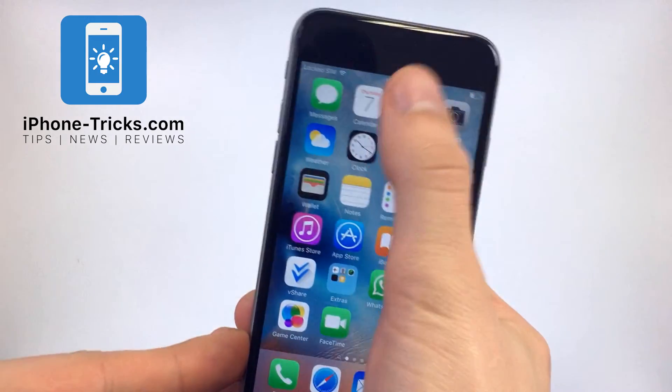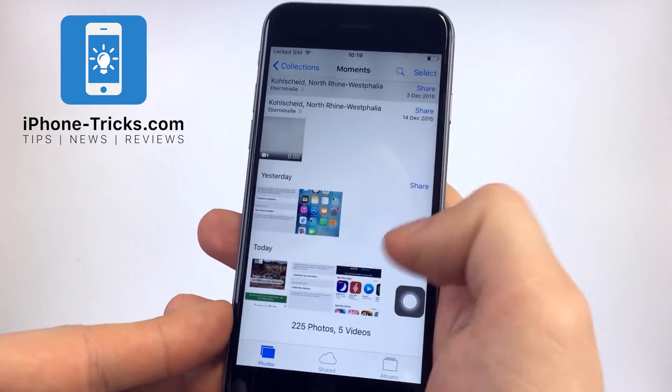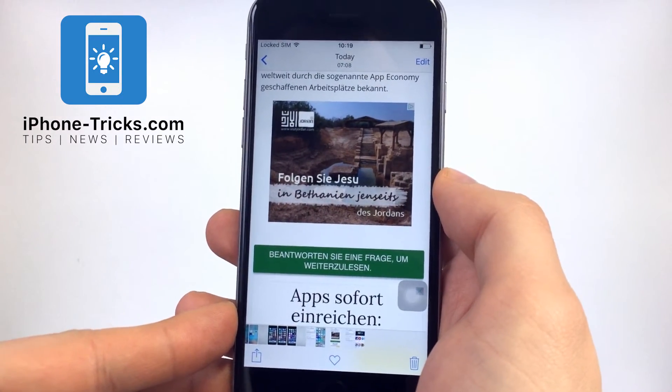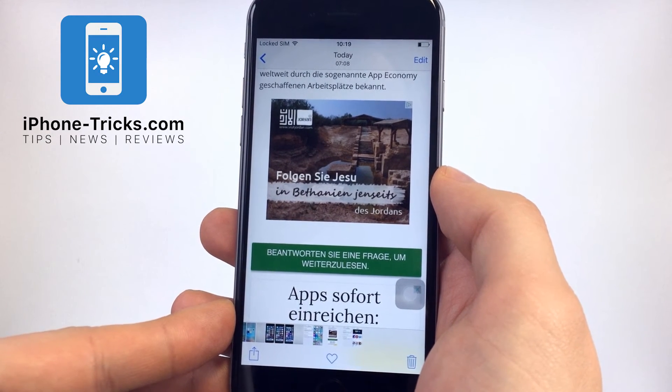The screenshots will also be saved in your photo set. This is all you need to know to do screenshots without using buttons. If you don't want to miss any more tricks, hit the subscribe button or visit our website iPhoneTricks.com. We hope to see you next time.